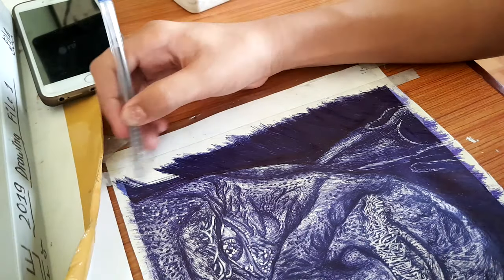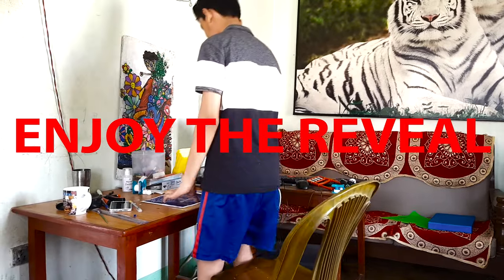I'm done with this drawing and I'm really happy with the result. Enjoy the reveal — bye!